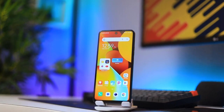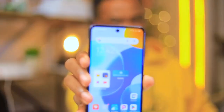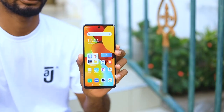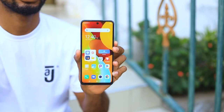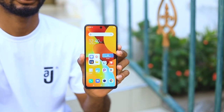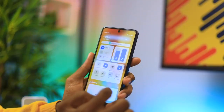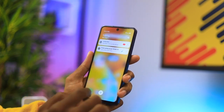Coming from the dual drop selfie camera on the previous Spark 9, I actually like the punch-hole camera on this one. The colors look vivid and punchy. It's a Full HD panel with good sharpness; it gets bright enough for indoor use with no issue, but it's not the brightest for outdoor usage. For YouTube videos, this can only go up to 1080p 60fps because it's a 1080p panel.